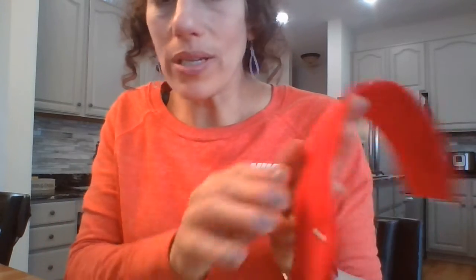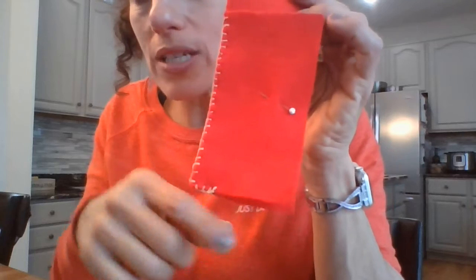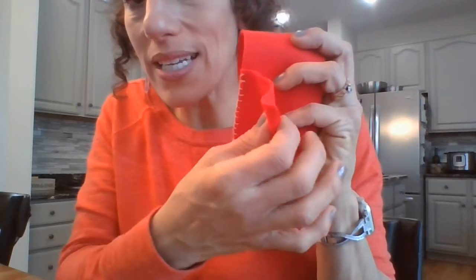For now, I'm going to stop there, because I don't want to sew all the way since I need to do my button.